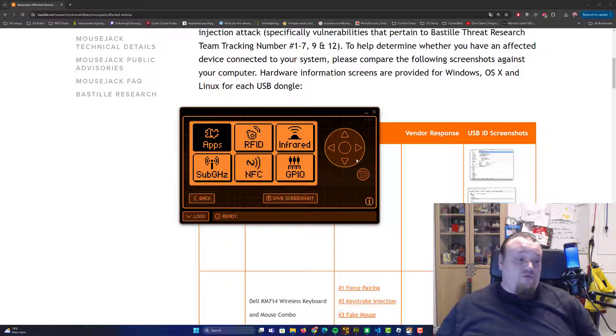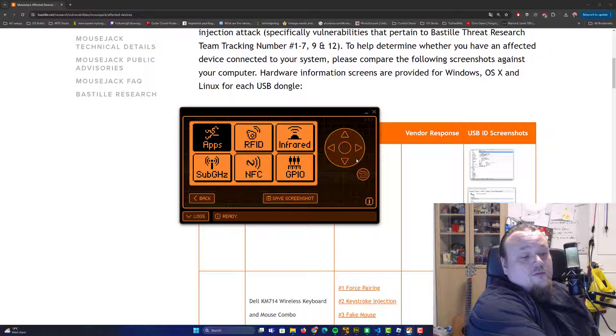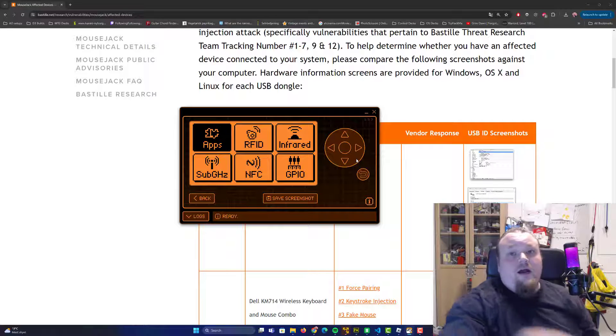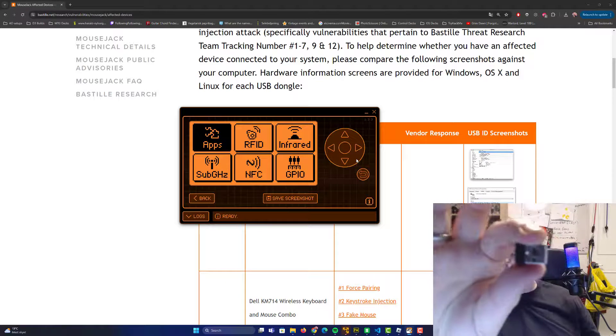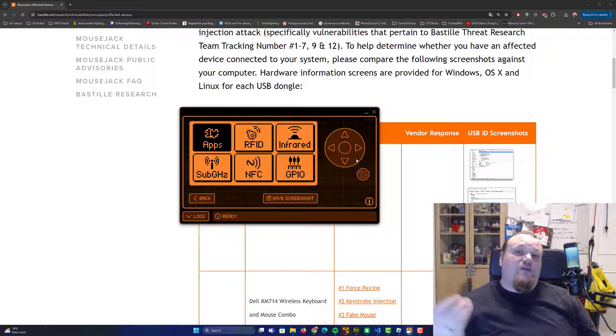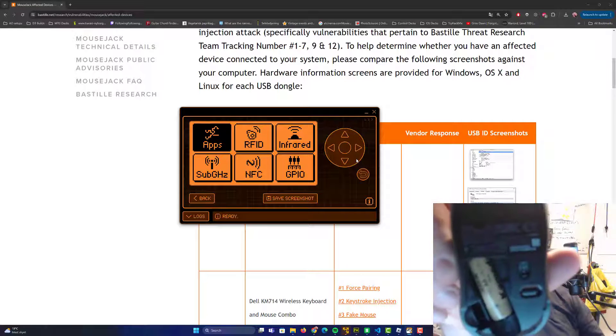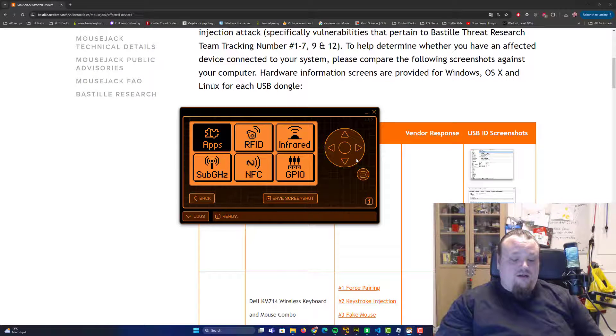The easiest way to mitigate yourself from this risk is to simply remove the dongle. This small dongle is what's called the unified dongle that ships with these wireless mice. It's stored in the bottom of the mouse, and you can put it away if that's what you want.